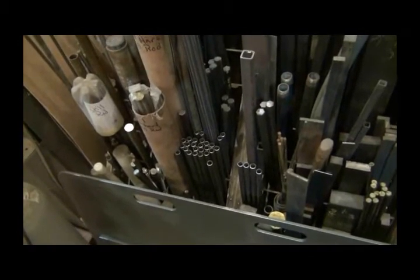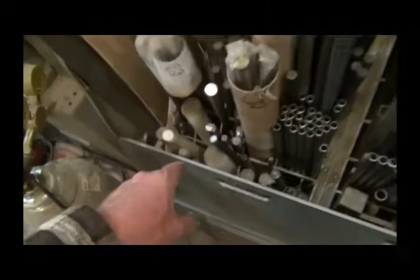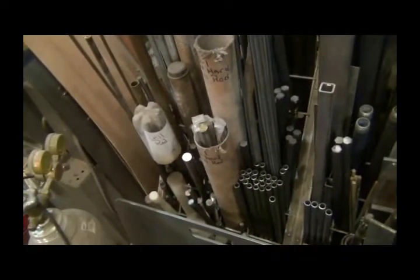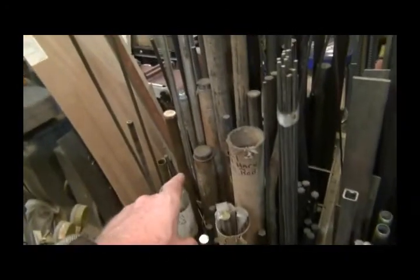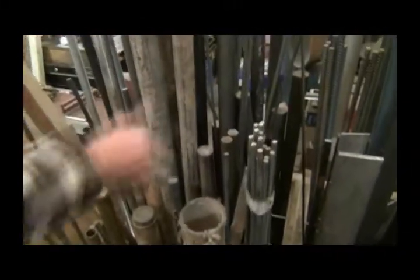There's a bunch more of that at work - I'm going to try to get as much of that as I can. I do have some plastic stuff, drill rods. Turned, ground and polished are in these cardboard things.